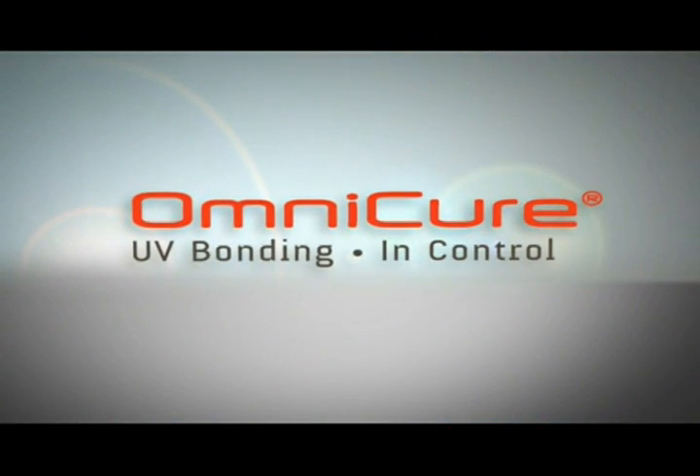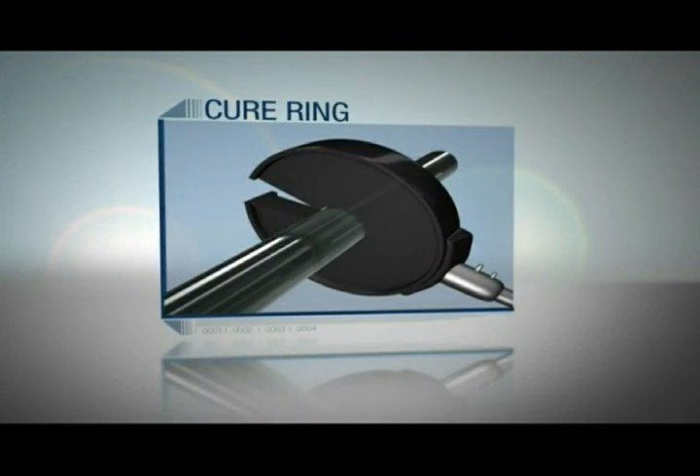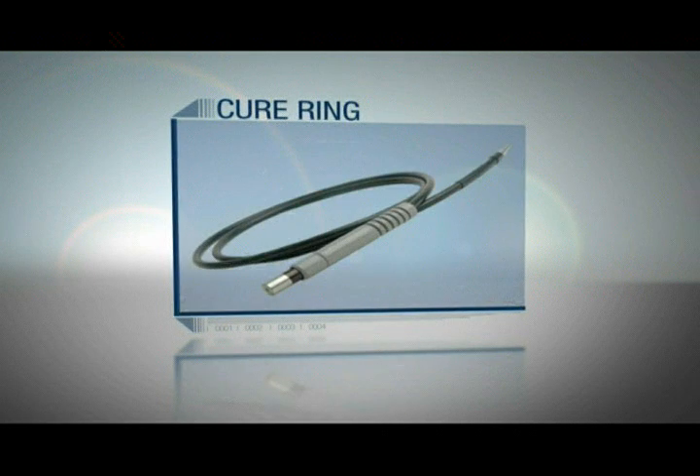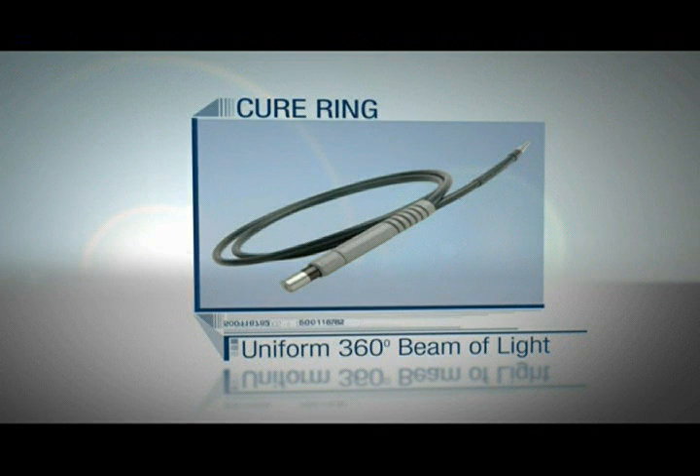Exvo also provides the option of using optical accessories, such as a cure ring for the assembly of balloon catheters. Cure rings attach to the end of standard liquid light guides to provide a uniform 360 degree beam of light.